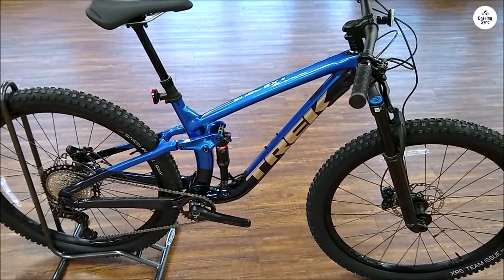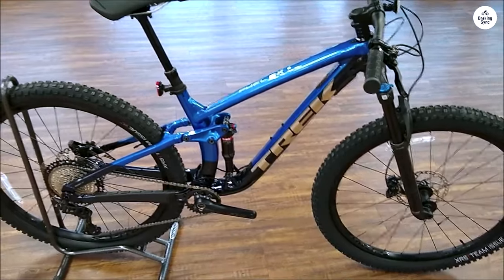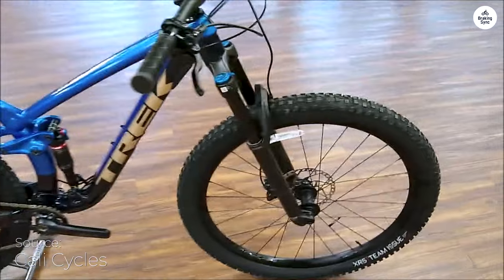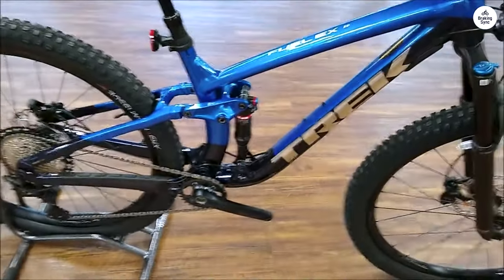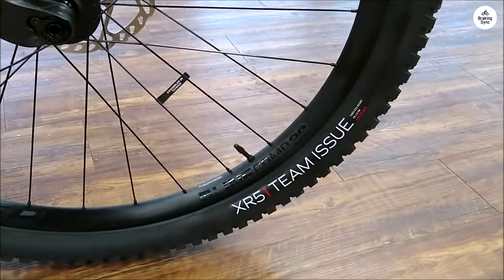When I first got the Trek Fuel EX-8, I was excited to see how it would handle the trails. I've ridden a few mountain bikes before, but I was curious about how this one would compare. Right away, I noticed that the bike looked solid and well-built. The frame is made of aluminum, but it doesn't feel too heavy. This was important for me because I wanted something that wouldn't wear me out during long rides, especially on climbs.